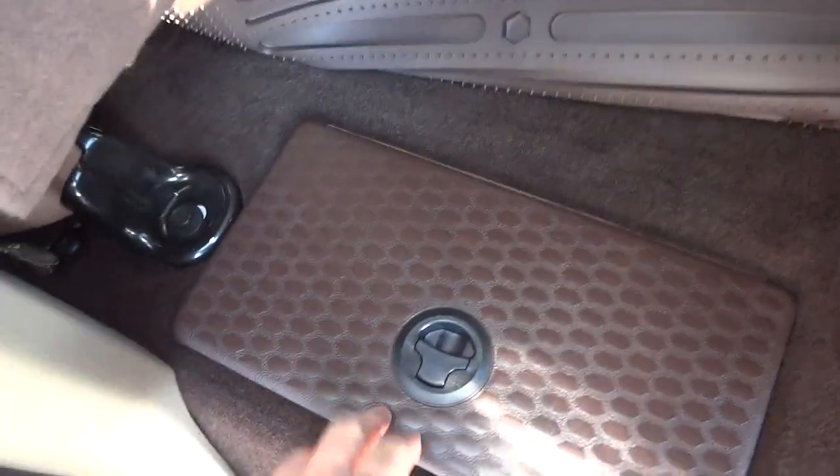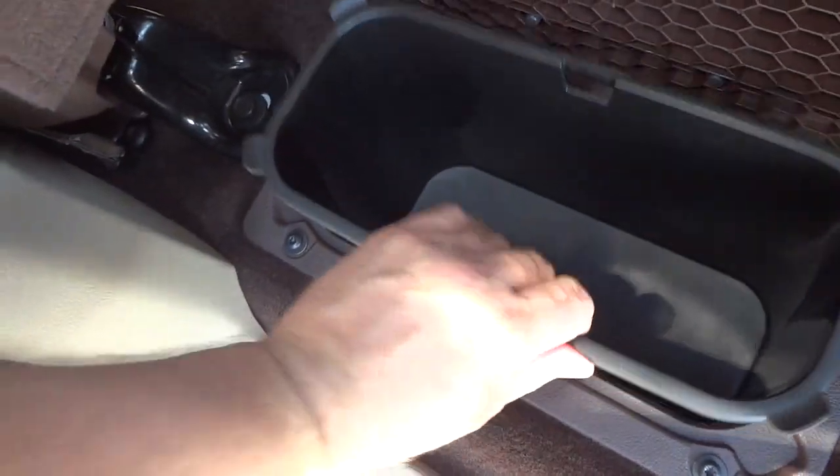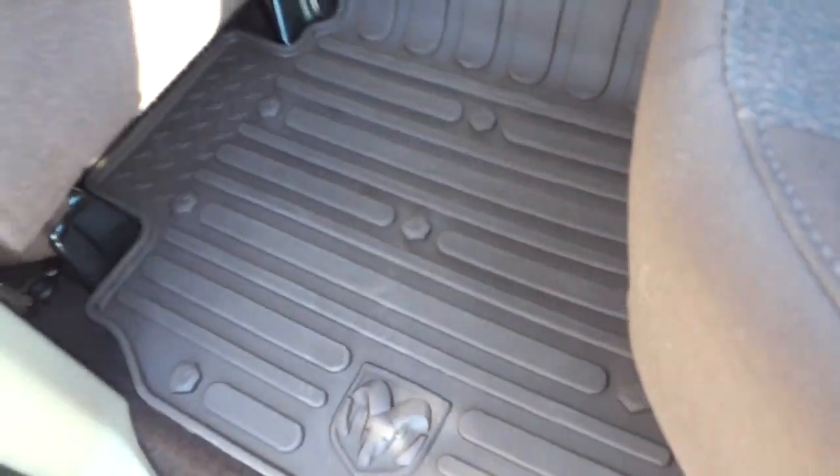There's a nice big slush mat that goes all the way across. Underneath the mat, on both sides of the truck, is what I believe is called the Store-in-Floor system — it's storage inside the floor with a liner that comes out so you can empty and clean it, then drop it back in. It's completely out of the way, just like the under-seat storage.